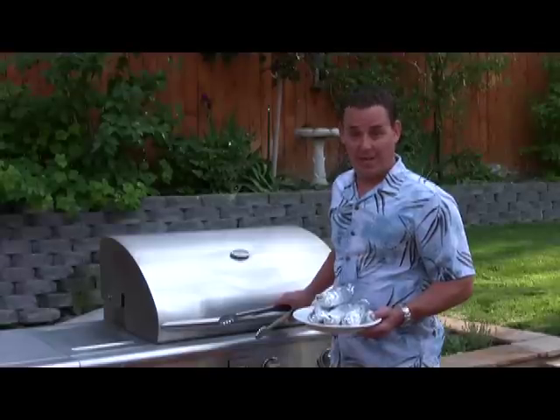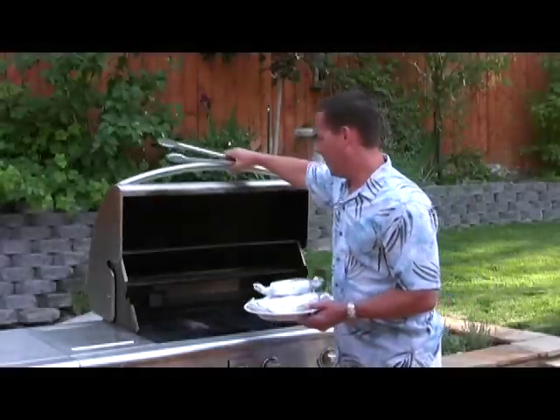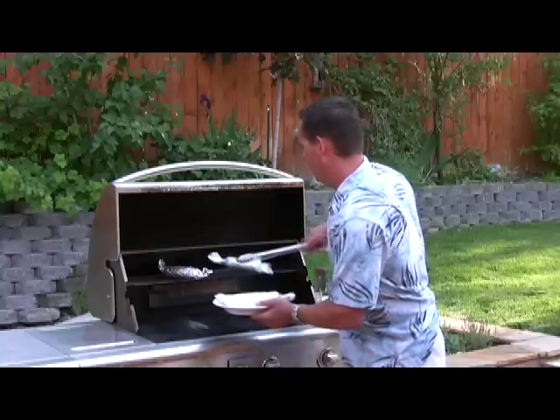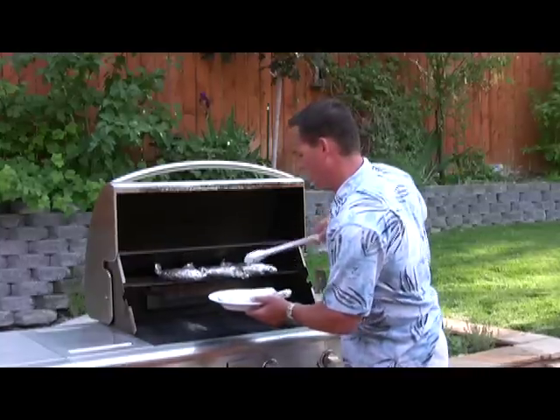As always I have my grill preheated on high. I'm going to put these on the top shelf, cover the grill, and we'll check them in about ten minutes. You're going to want to listen for a sizzle when we check them.